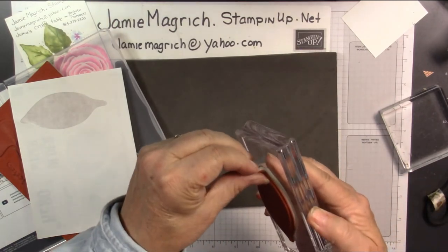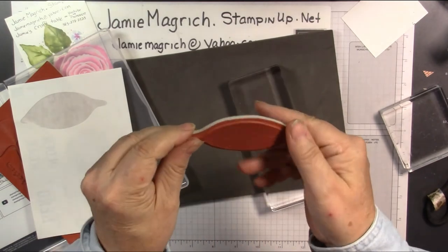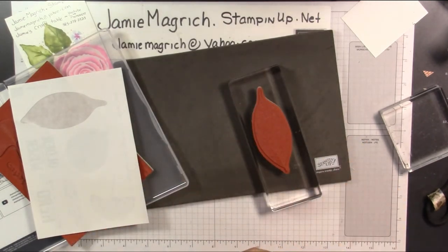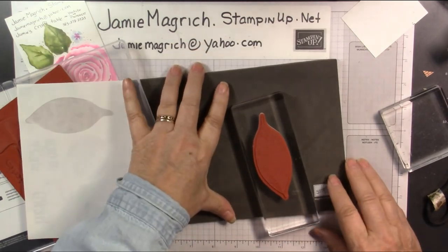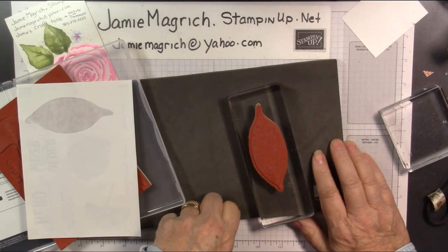Then you can just peel it off of your block and you've got a perfectly aligned stamp. Just wanted to share that with you. Thank you for joining me at Jamie's Craft Table. I hope you have a great rest of your day and I hope you can find a little bit of time to play with some stamps, ink, and paper.